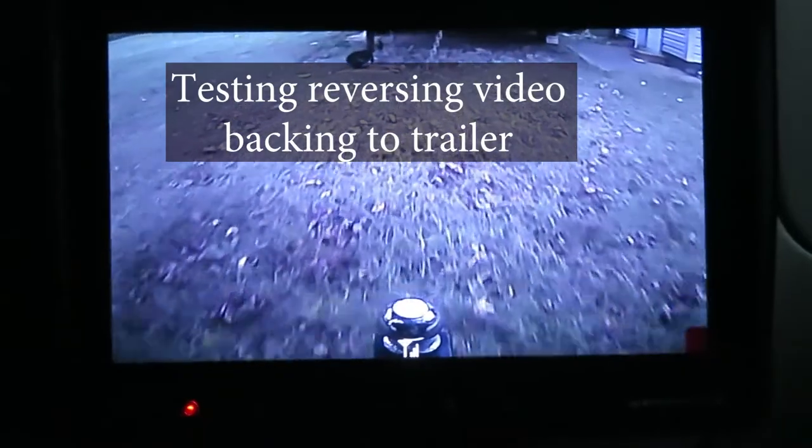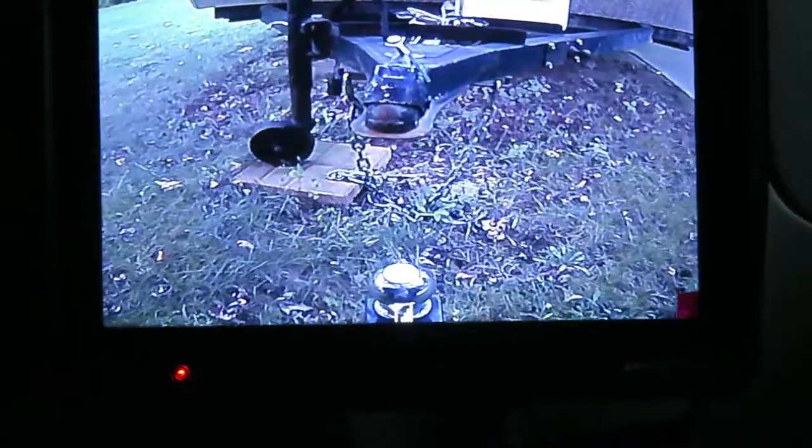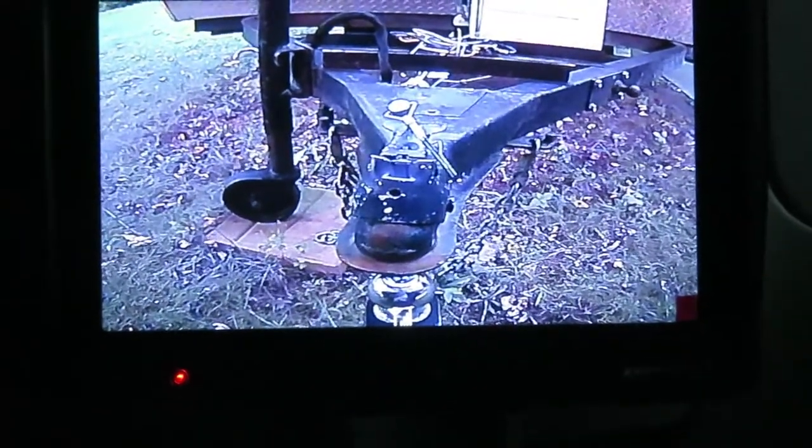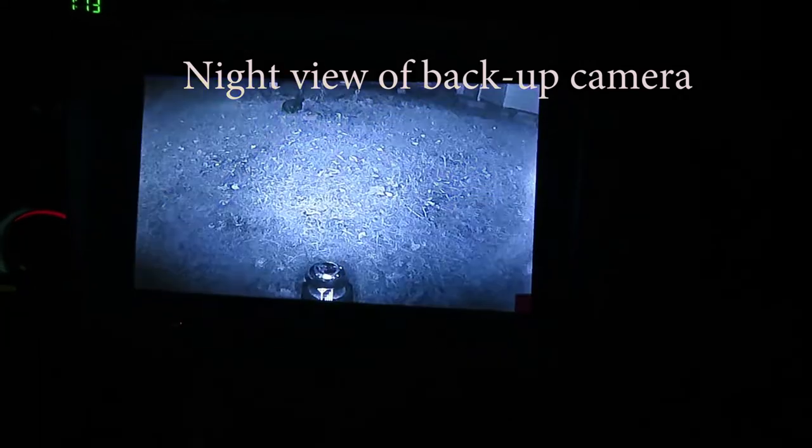Now let's put this into use. We're going to back up to a trailer and see if we can get our hitch ball lined up to the receiver. And that was a big help. But how does it do after dark? I'm taking a little bit more time here, but the result? Pretty much the same. Excellent.